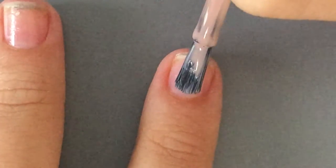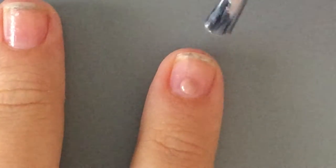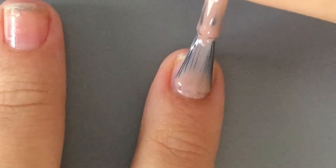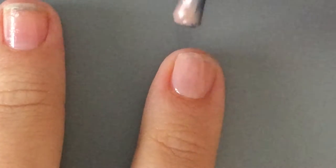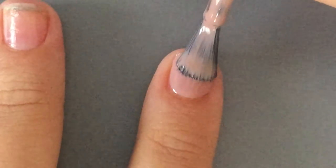What you want to do first is just dot on the nail polish, and then I like to flip the brush to the other side and drag it upwards. Then go down the other way with a curve motion and flip through that.